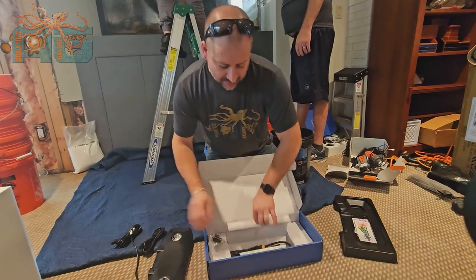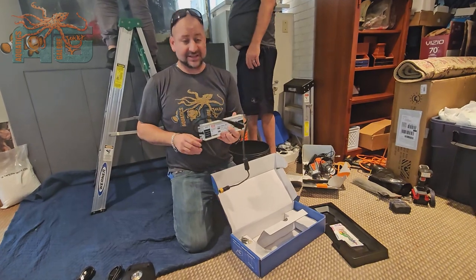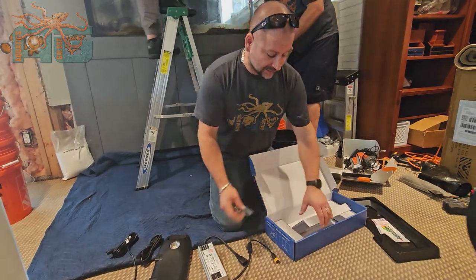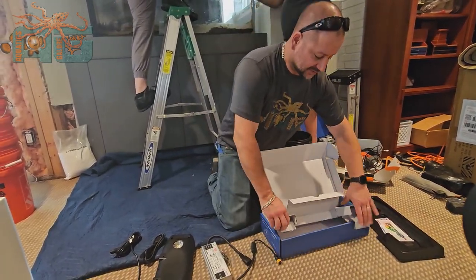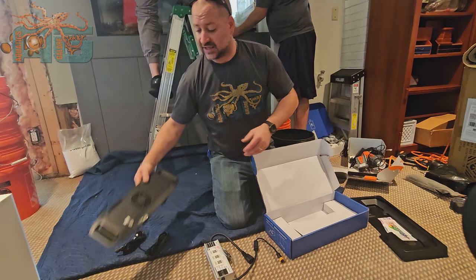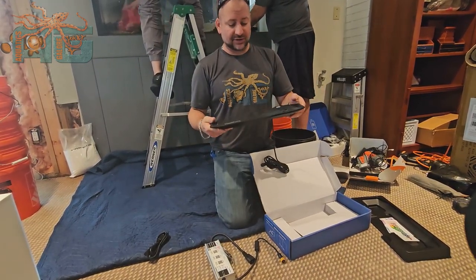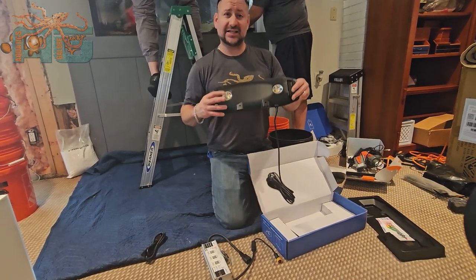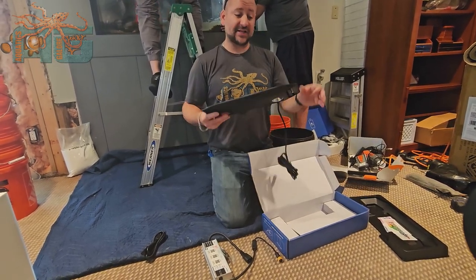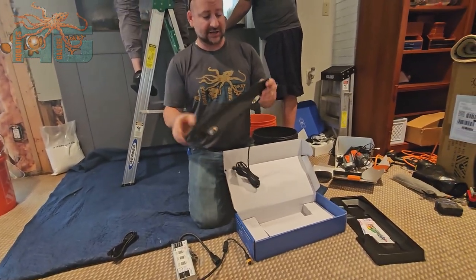It has a very heavy, heavy-duty ballast. We've been setting these up since they came out and haven't had anything go out on us yet, so those ballasts really help. A lot of products these days just aren't built to last, but these seem to be. The lights do feel very light — there's not a whole lot to them — but it's just LEDs and microchips. As flimsy and cheap as it might seem, it is solid, it will hold up, and it does what we need it to do.